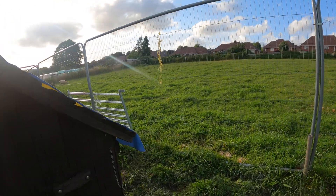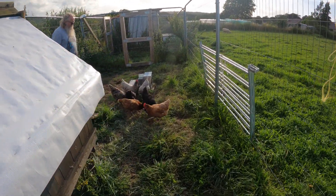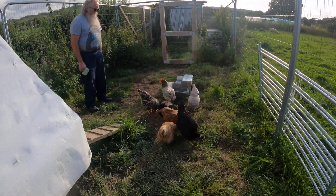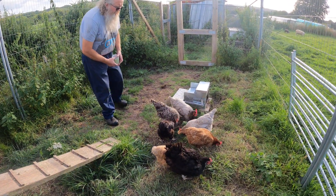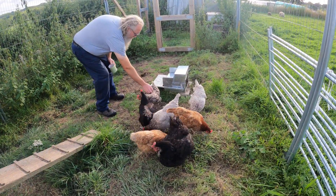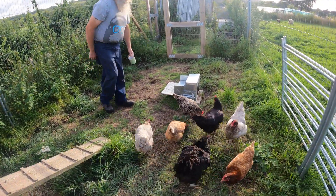Let me take you around this side of the coop. And here are the chup chups again — all the girls! So happy, lovely egg layers. Hello girls!